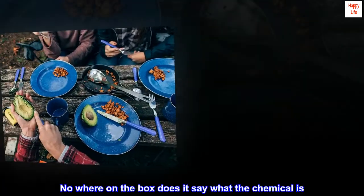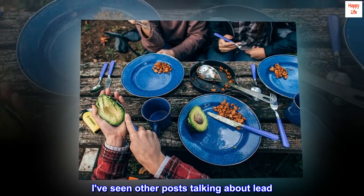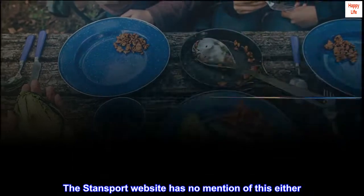Nowhere on the box does it say what the chemical is. I've seen other posts talking about lead, and the Stansport website has no mention of this either.